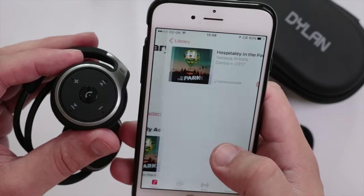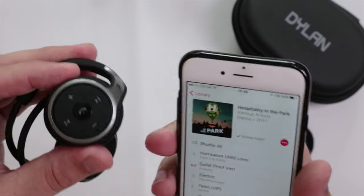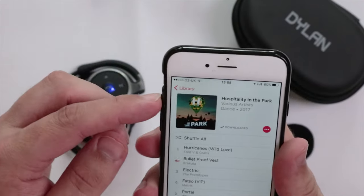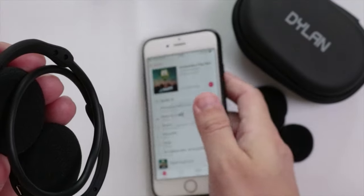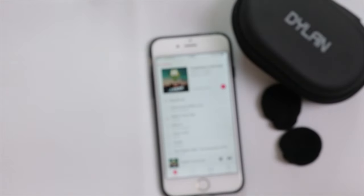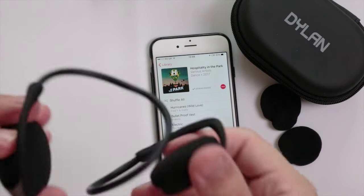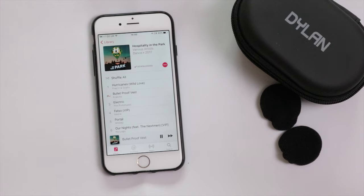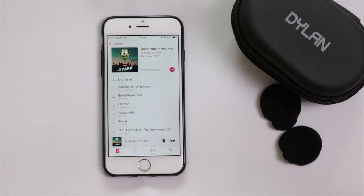Let's just choose a track. You can now hear them — the sound quality on these is absolutely fantastic. I'm so happy with them; the sound quality is amazing.